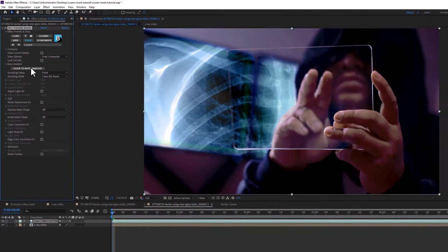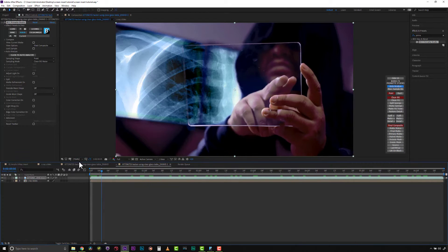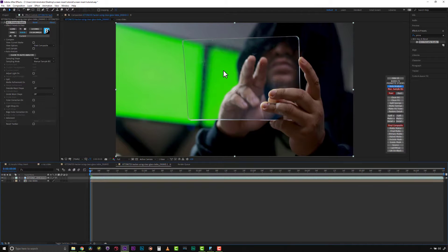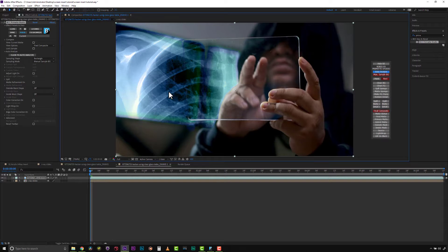We have this click-to-autoanalyze button and Primatte Studio will do its best to pull this green screen. Now the autoanalyze probably overanalyzed the shot a little bit, so I want to undo that. Instead, I'm going to pull my color using a rectangular sample and clicking and dragging just like that.